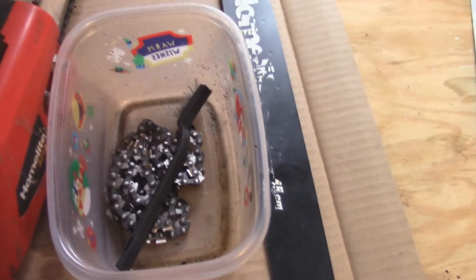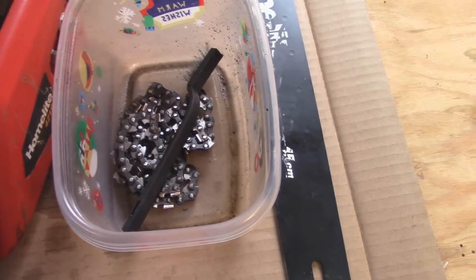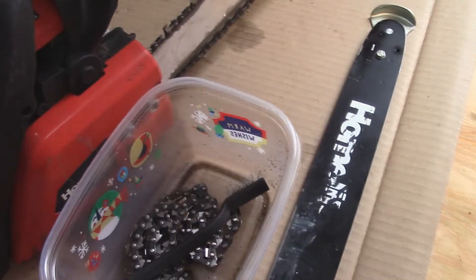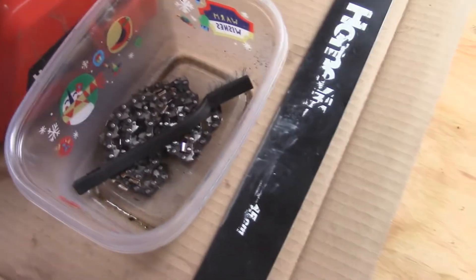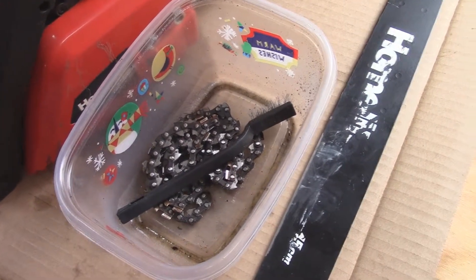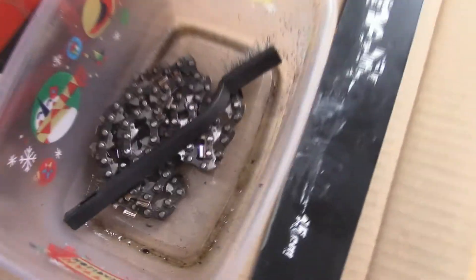You've no doubt heard that old story about don't loan anything out that you want to get back in one piece — and this is kind of true of that. I loaned my saw to a friend a while back and he used it for some stuff. He told me it was kind of messed up when he gave it back, and he gave me 20 bucks to replace the chain, which was a good thing because that chain is hashed.